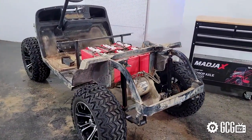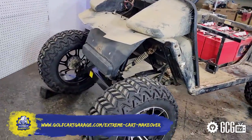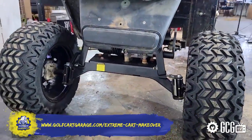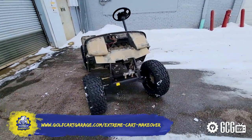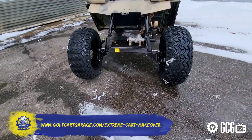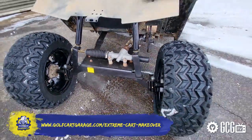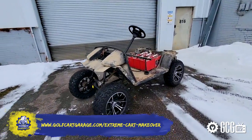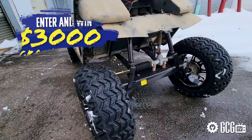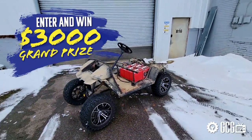Visit the series homepage at the address on your screen for sweepstakes details and to enter our monthly drawing. It's quick and painless to enter, and you can re-enter each month for even more chances to win. Entries are open right now for our March giveaways, so don't wait. Visit the homepage to enter for your chance to be one of the six March winners, or submit your video entry to be considered for the $3,000 grand prize in our season finale.